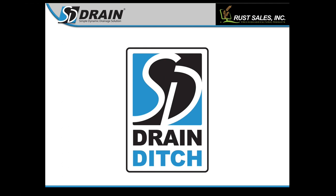Hey guys, welcome to SD Drain Ditch Training 2023. My name is Luke Hallbacken. I'm the lead technician here at Rust Sales. Along with me, I have Scott Horvick, who is the marketing guy. We're going to be going through a bunch of slides today and the program as well to show you guys a little bit more about SD Drain Ditch.